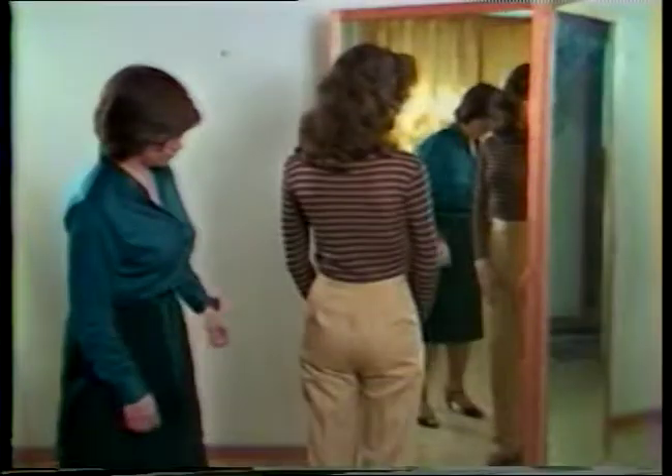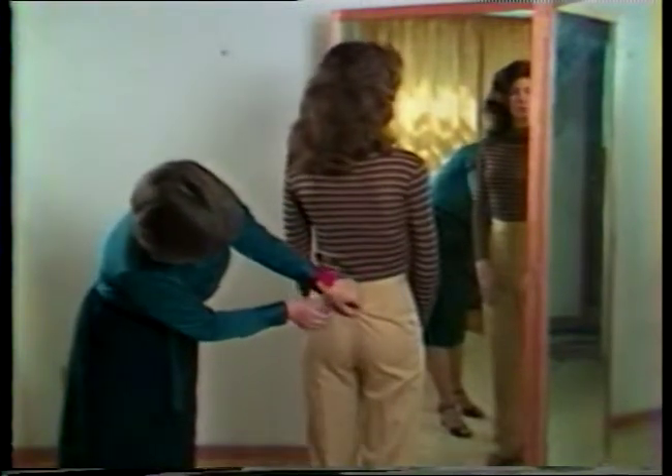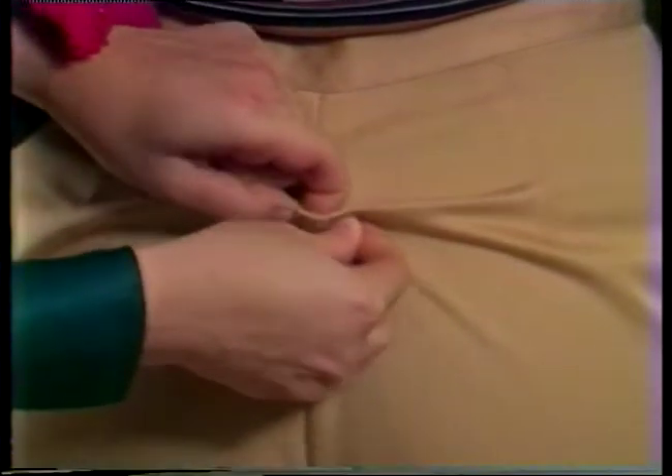Wrinkles across the seat of these slacks indicate that the back crotch length is too long. A simple way to correct this problem on slacks with a regular set-on waistband, such as this pair has, is to take out the extra length just below the waistband. To determine the amount of alteration needed, pin the excess fabric into a tuck at center back.